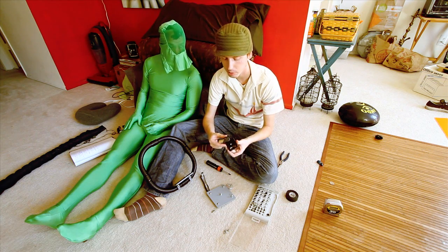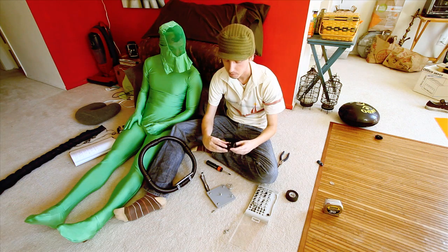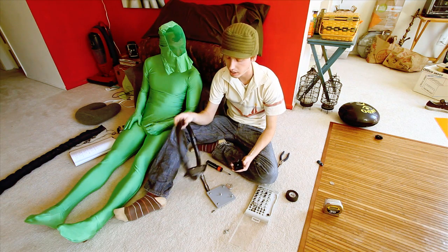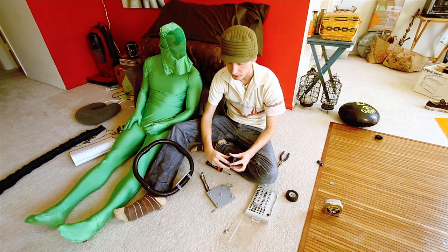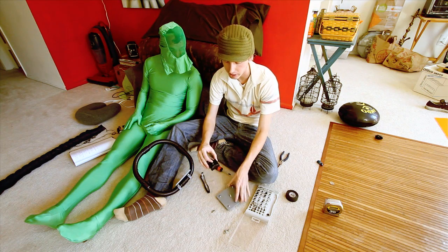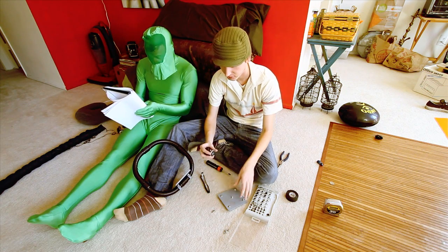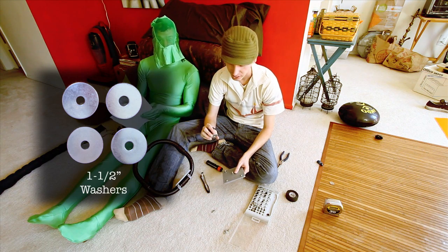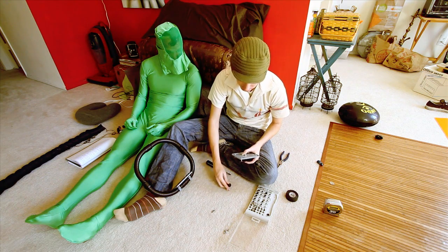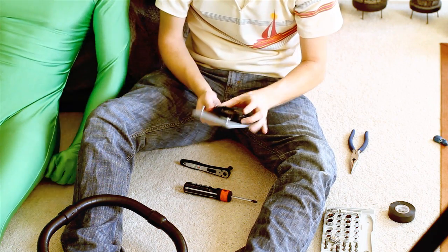This is our Manfrotto quick release plate. These are going to be the most expensive part of this whole project - they're about 40 bucks and they come with a plate. They're really nice. We have one of these on all of our tripods, so we have one plate on our camera that we never have to take off. Snap it into our little follow camera rig and you can snap it on a tripod - no time wasted. One thing is there's a little bump on the bottom of the quick release, so we can't mount it flat. We need to lift it up using four one-and-a-half inch washers, stick them over the center, put our plate on top of them, and screw that down.